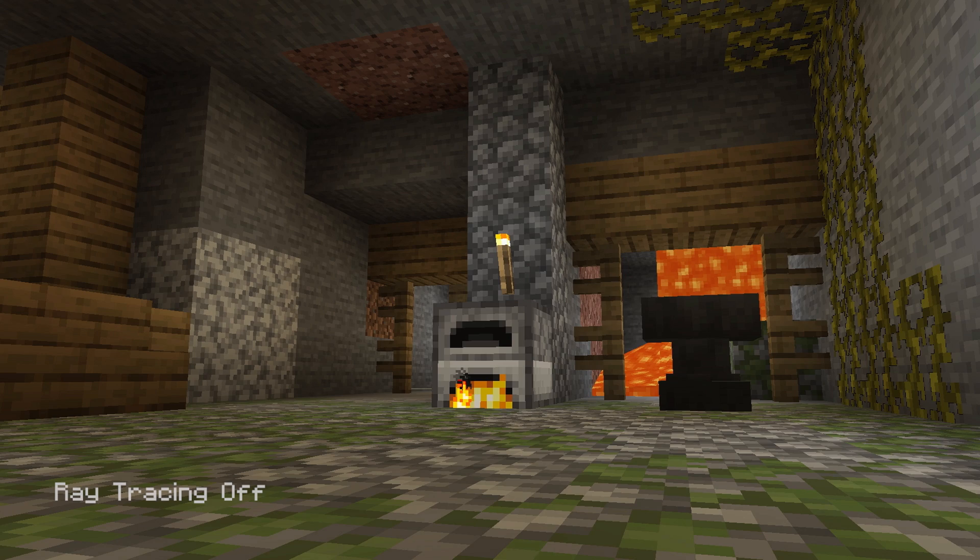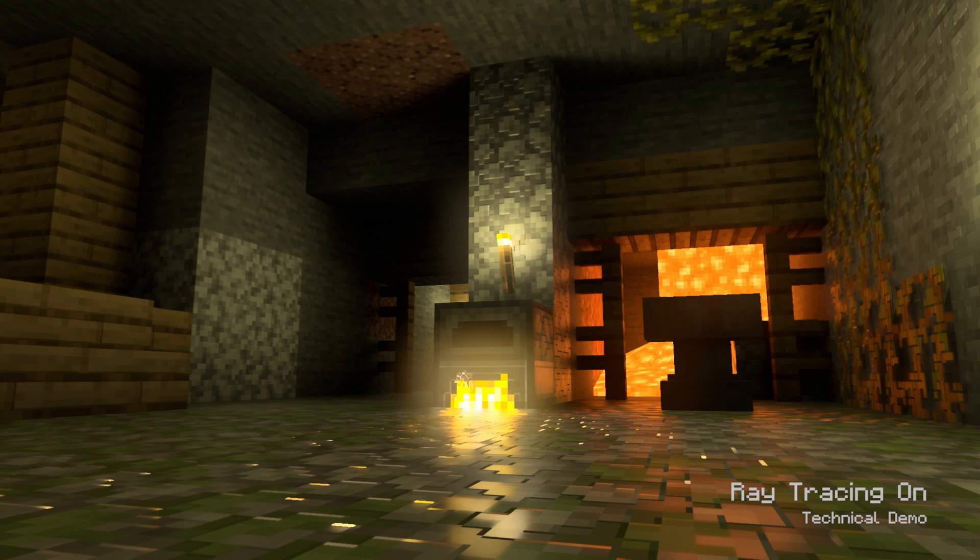Some other things they showed: ray tracing is going to be available on the Xbox Series X. They showed a before-and-after picture of Minecraft with ray tracing, and you can see the graphical improvements. That could be really good for a lot of different games. Minecraft could definitely use an update to get a little nicer looking, and I'm pretty sure Minecraft gamers would really appreciate that.